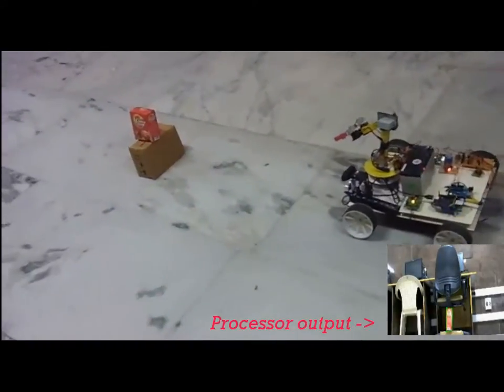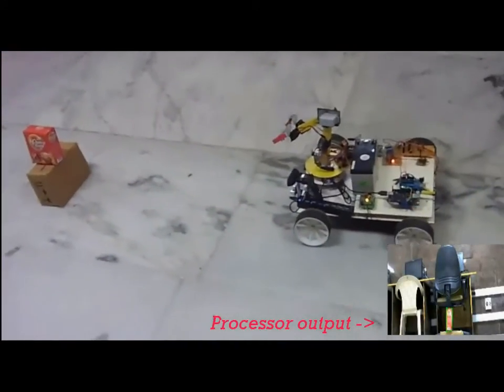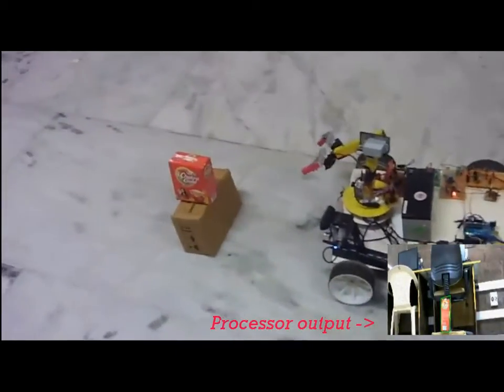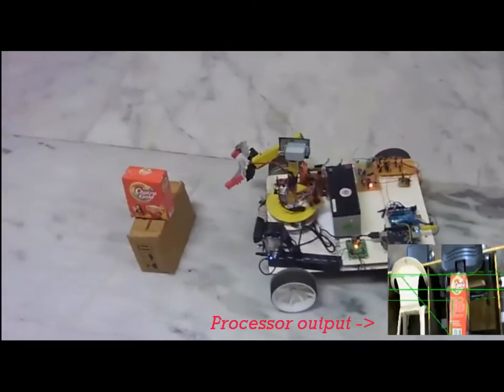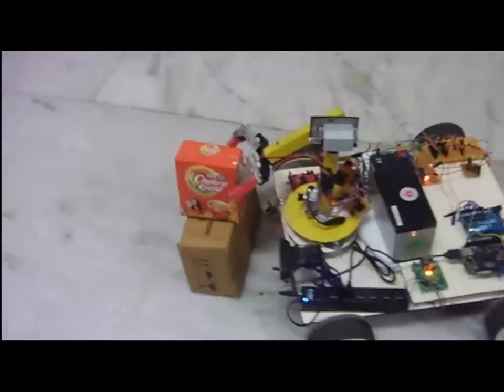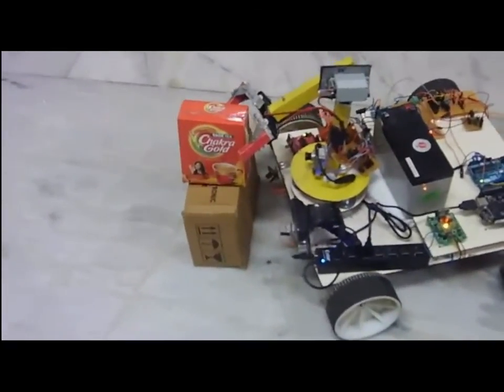Here the robot is now faced towards the object. The processor recognizes the object of interest, calculates its position, and makes a move towards the object. It also makes fine adjustments to centralize the object with respect to the robotic arm.